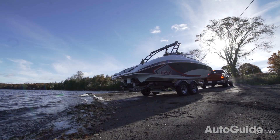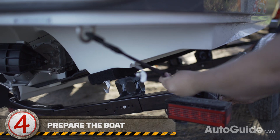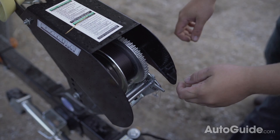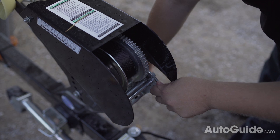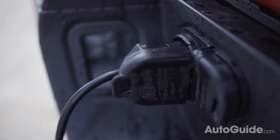Get your boat close to the water, then gently stop and put your truck in park. This is where you will prepare the last few things on the boat. You'll need to take off any rear end straps, then remove the main front strap holding the boat to the trailer. Also be sure to disconnect the power to the trailer lights before submerging the lights.